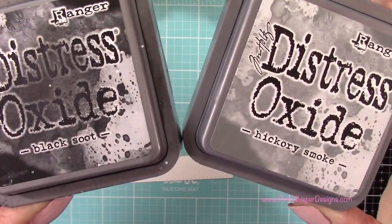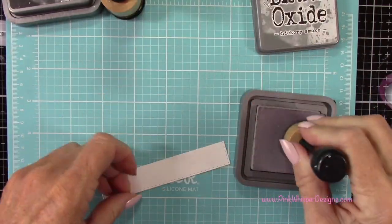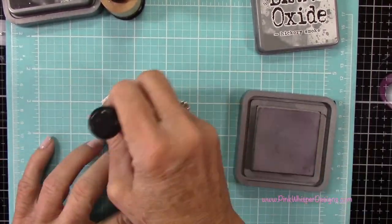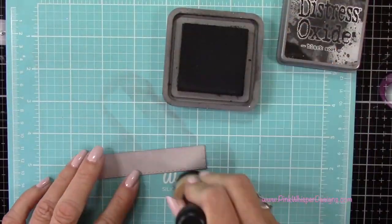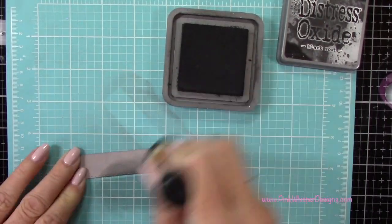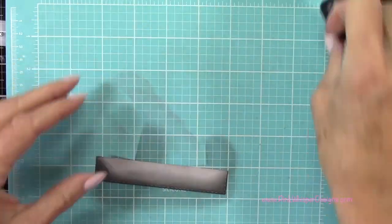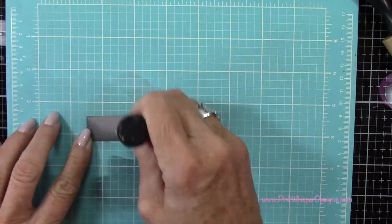Now using my Black Soot and Hickory Smoke, I'm going to create the grassy area. I'm going to start off with that Hickory Smoke and place that all over this little panel. Then I'll go to the Black Soot just to add some shadows here — I want the shadows to be down along the bottom edge of my little grassy area. This is for our night sky, so we're going to create a dark grassy area. Now I'll just go back to the Hickory Smoke and blend that out a little bit.